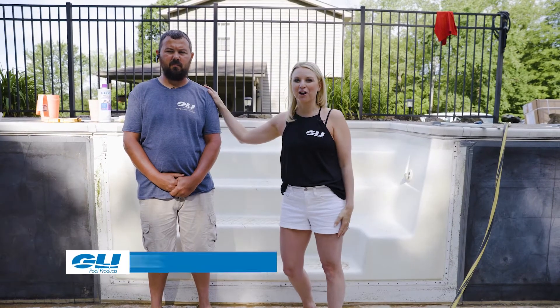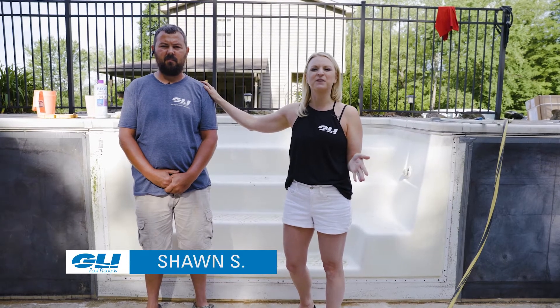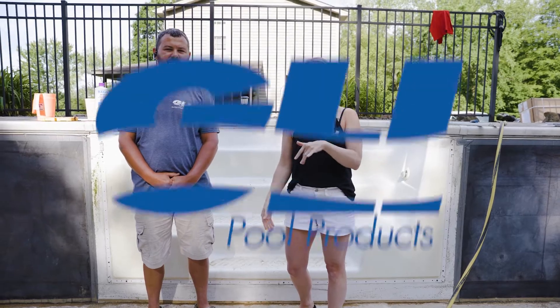Hey guys, Danielle here with GLI's educational series. If I can do it, so can you. Today I have my good friend Sean from B&J Pools, a local pool dealer, and he's going to help us figure out how we can clean our steps for our new in-ground liner. Let's dive in.